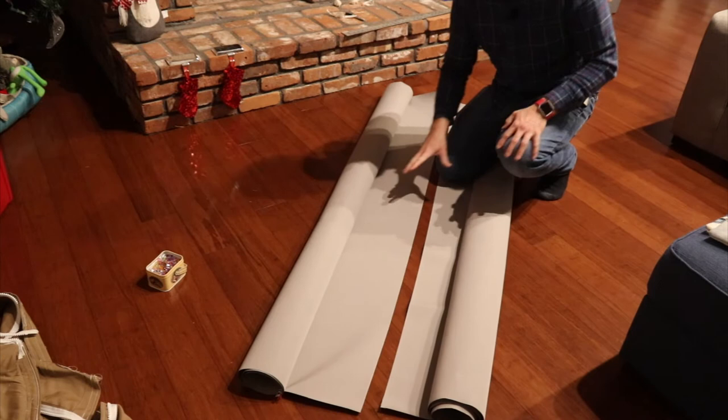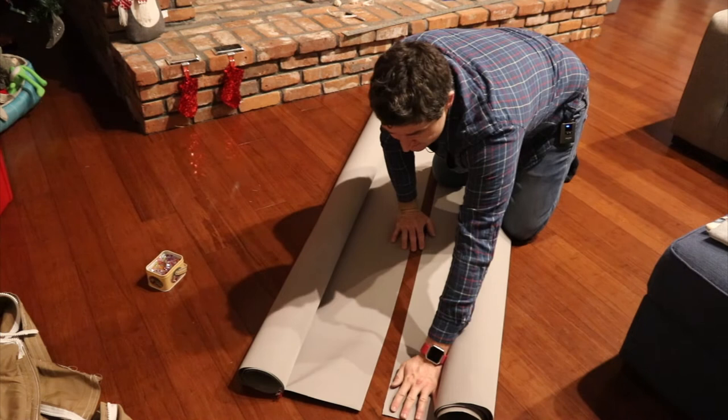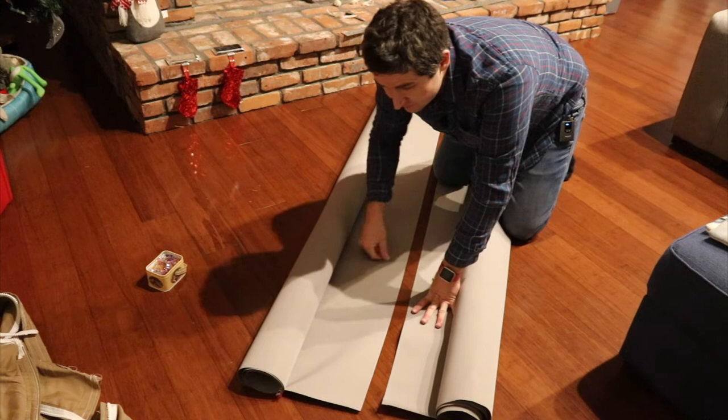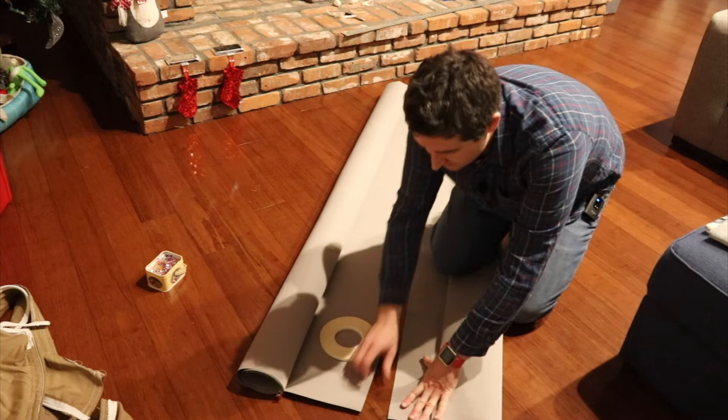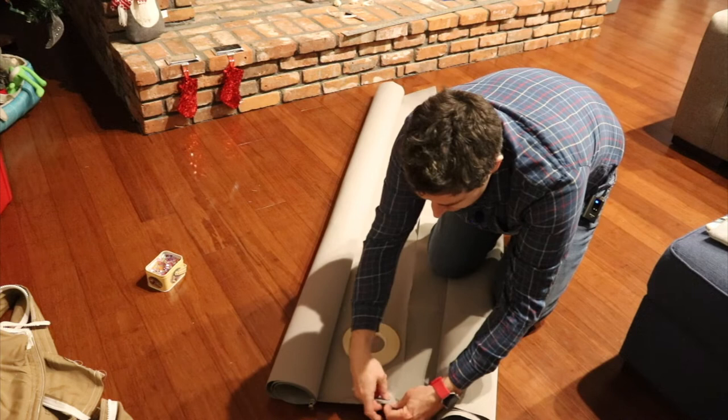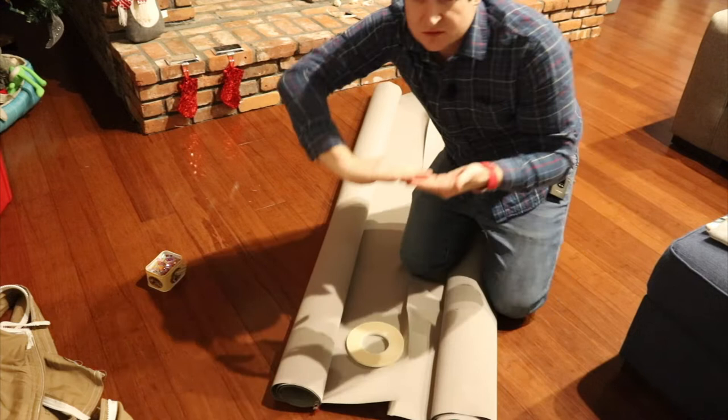I've got my two panels cut here. My next task is going to be sewing them together so I get a piece that's wide enough to make the bimini. Out of a roll of quarter-inch wide basting tape, I'm going to stick that along the edge all the way along and use that to stick the two pieces together, then roll the seam over on top of each other so there are no cut edges exposed.